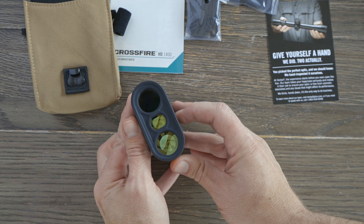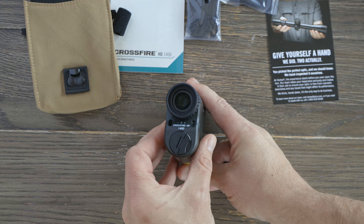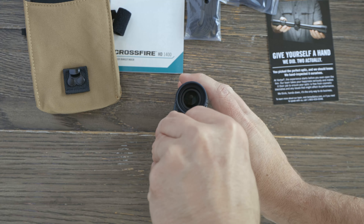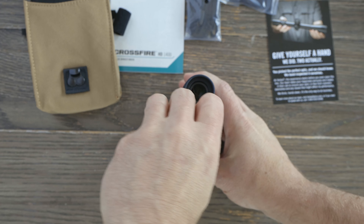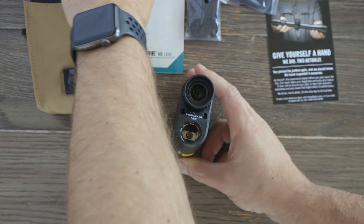Let's take a look. As the Crossfire series, this is one of the lower end rangefinders. Unfortunately, since they sent it to me before it's set to be released, I don't actually know the MSRP yet — I'm going to post that in a link in the description. This is going to come in a little bit lower than some of their other rangefinders. I've used the handheld style rangefinder in the past, and currently I use and prefer a binocular style rangefinder. But let's take a look at what this offers.